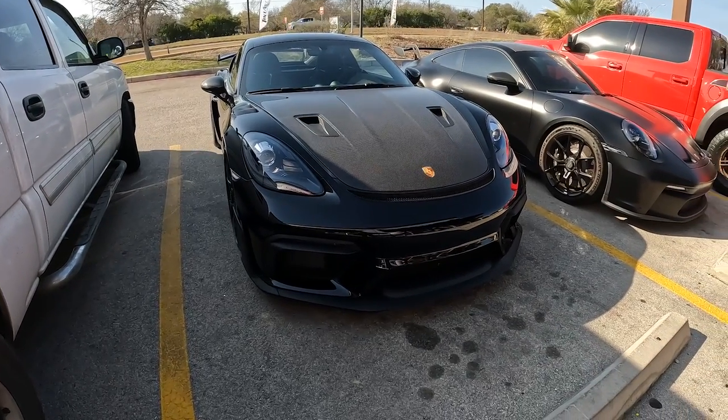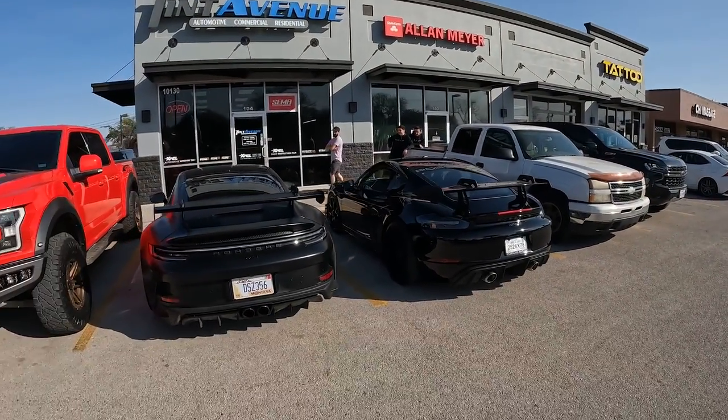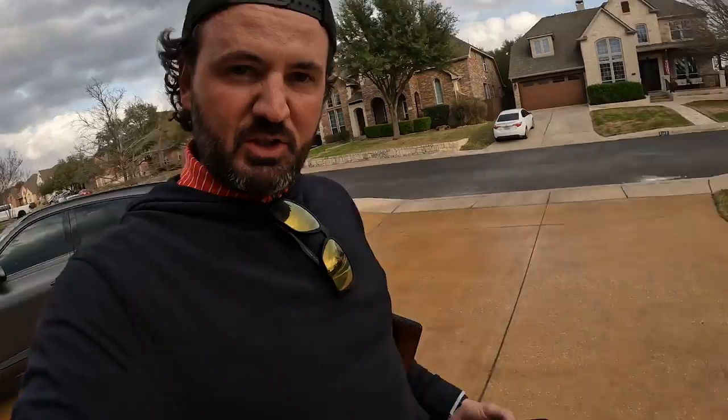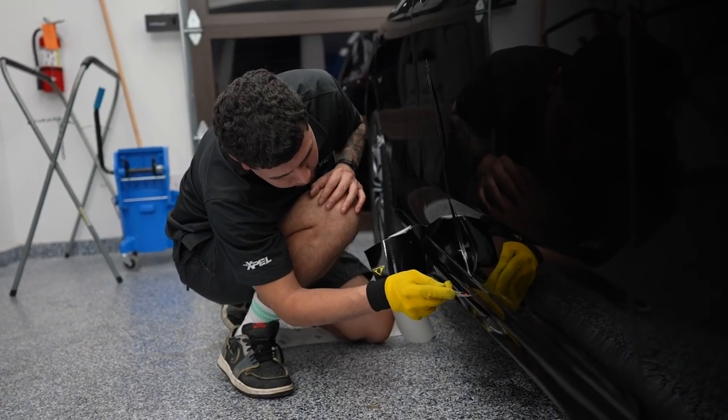The paint correction looks good — you did a great job. These things look good together, first time sitting side by side. Back at the house. The GT4 RS is done, wrapped and ready to go. Christian and their team over at Tint Avenue did a bang-up job. They're actually having an open house today, so we're going to head down and check that out.